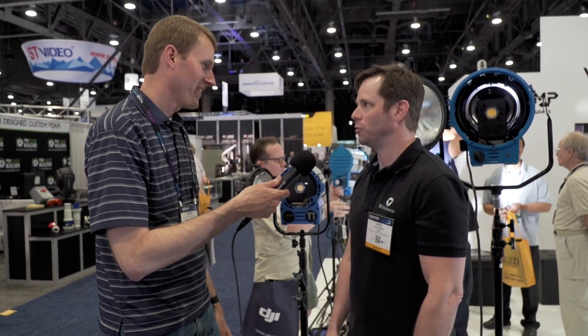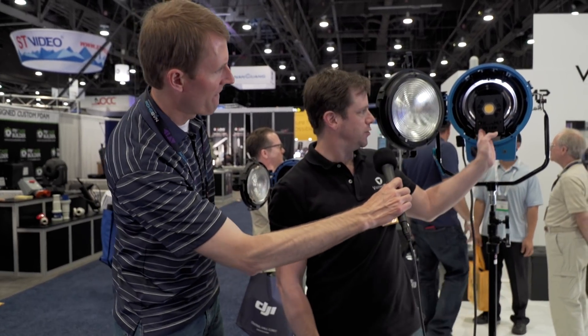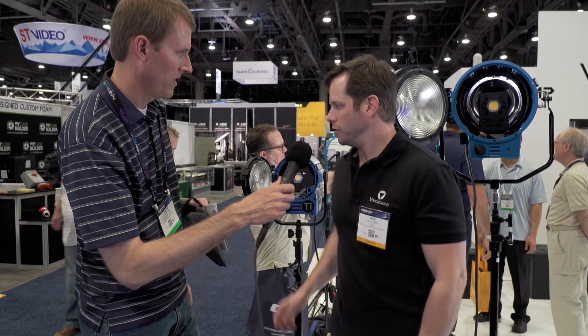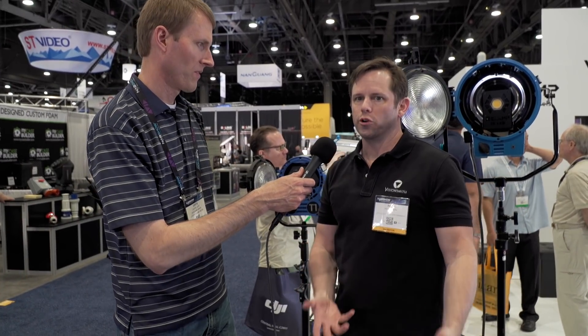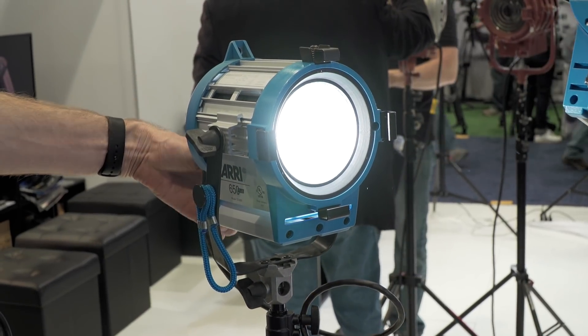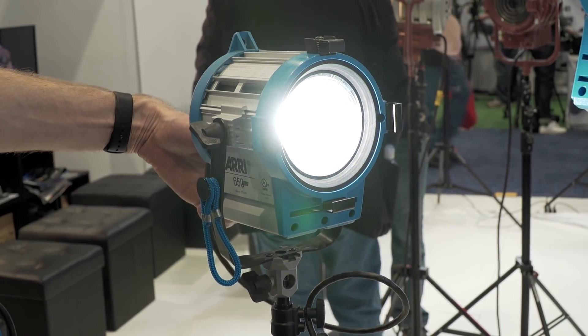Yeah, it's really fast and it's really affordable. This is $6.95. The 2K is $9.95, and the little ones are $4.95 each, so it's about a quarter of what most of the full built-for-purpose LED Fresnels are, and yet it's the same effect.